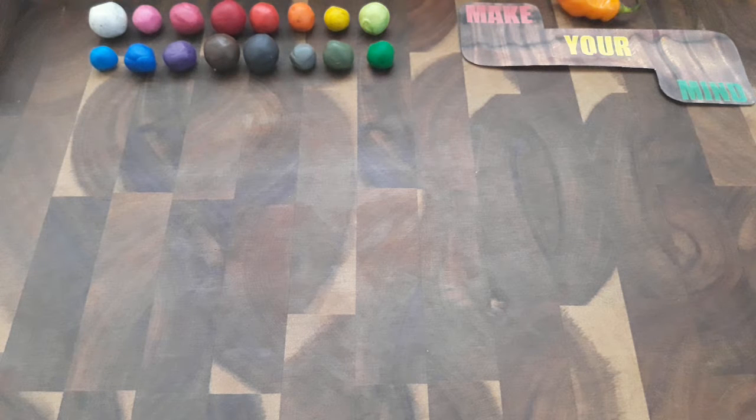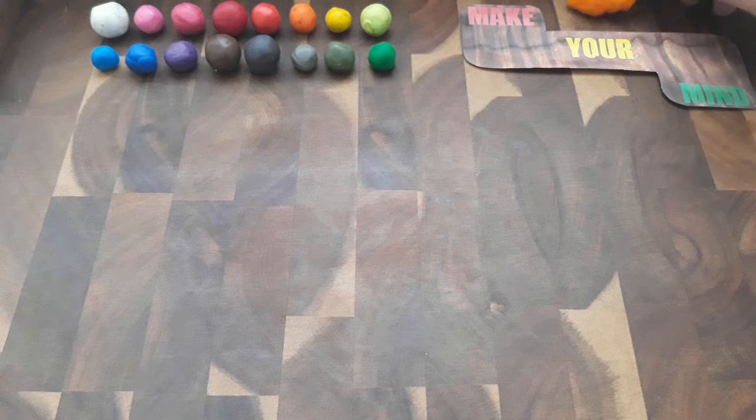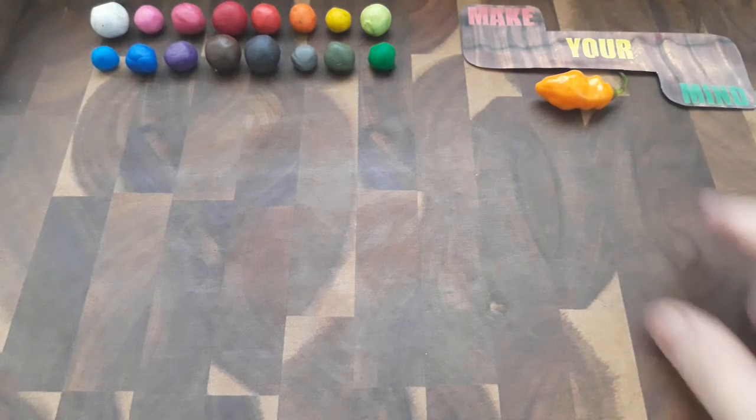Hello and welcome back to Make Your Mind. As you can see, I got my little pepper here. Let's put that out in front. There we go, got my little rattle pepper.